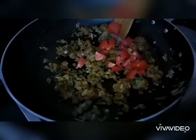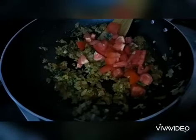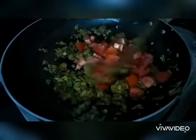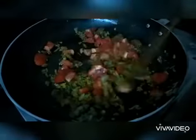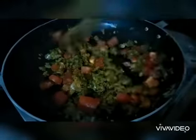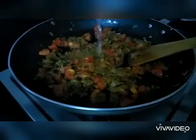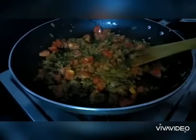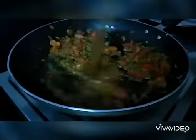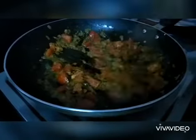Add chopped tomatoes — I've taken two medium sized tomatoes — and let them sauté well. Add a little amount of water and close the dish with the lid so that the tomatoes are cooked properly.